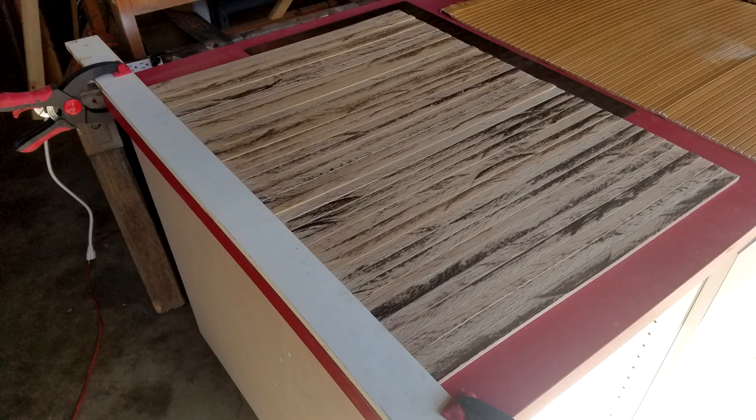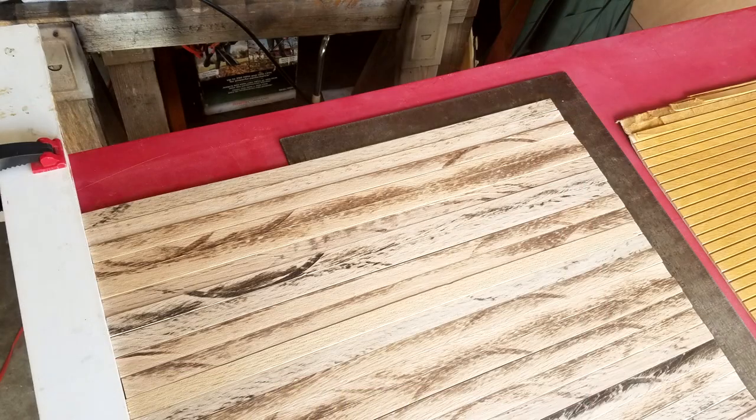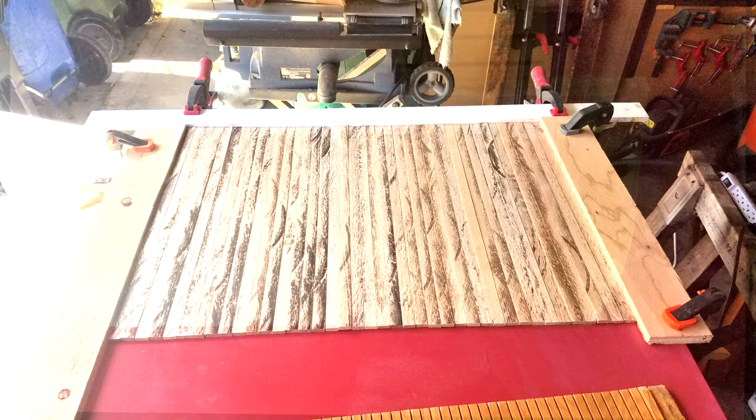I laid the slats out on my countertop with the best side facing down and put a block clamped to the left side to line up that edge. Then I put a square on the opposite corner to make sure they're all square — otherwise they won't slide up and down the grooves properly. Once they're square, I clamped a block on the top and bottom to hold them in place and pressed them together to keep the slats tight so glue wouldn't ooze down between them too easily.